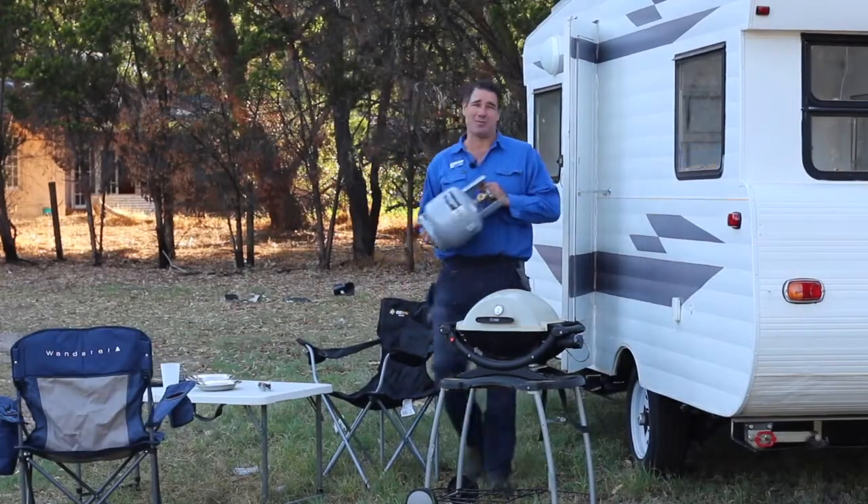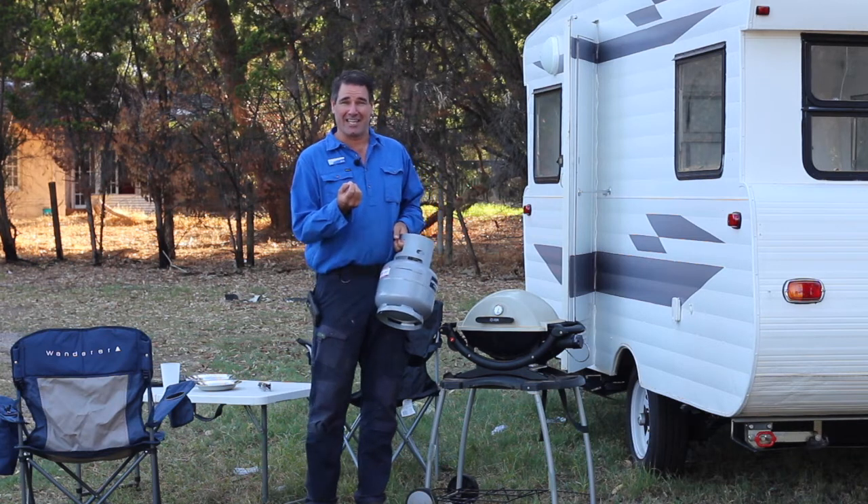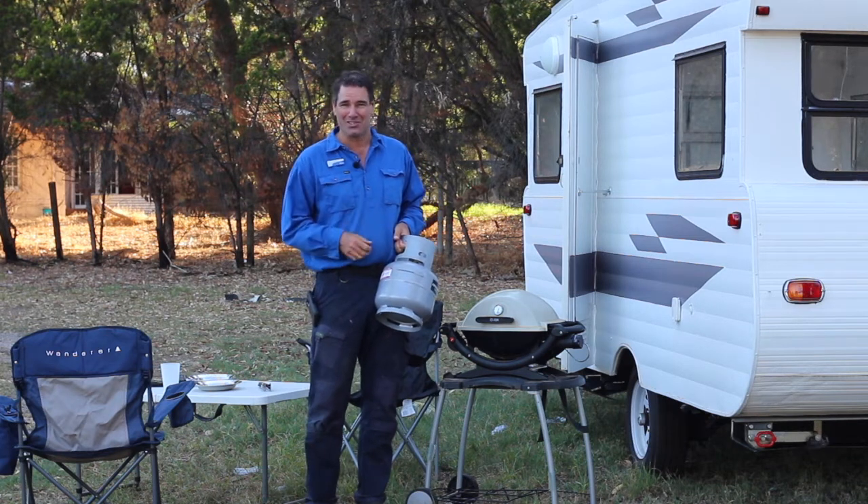Are you tired of removing your gas bottle from your camper just to use your barbecue? If you had a dedicated gas bayonet, how much time would it save you anyway?